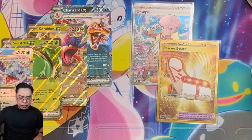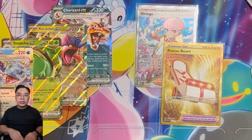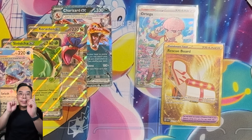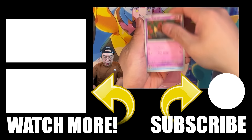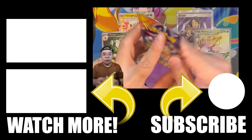If you guys enjoyed this video — bringing you an early exclusive opening and review of the Terapagos Ultra Premium Collection — make sure you smash the like button, make sure you subscribe if you haven't already, and hopefully you'll also subscribe to our Shorts channel as well. With that said, if you are opening some Pokémon cards or whatever it may be, may the God of Pulls be with you. Always. Bye!